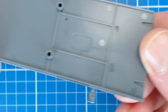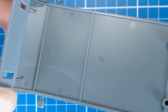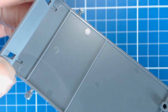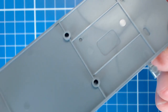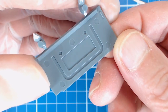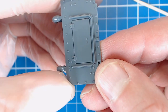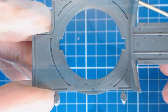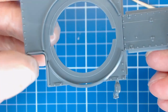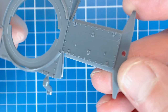Once removed from the sprue we always want to closely inspect our parts. We're looking for damage, warps, and other imperfections. We're also looking for knockout scars — these appear as perfectly round raised or sunken circles left by the rods that push the parts out of their molds. All styrene models have them. We're looking for knockouts that are visible once the model is assembled. Kit engineers usually do a good job of hiding them, but always be on the lookout as sometimes they can be very small.